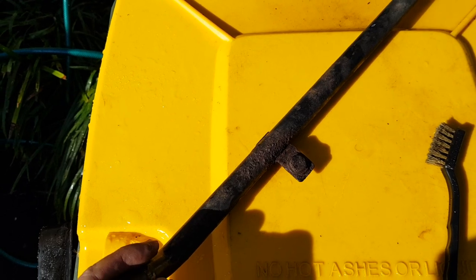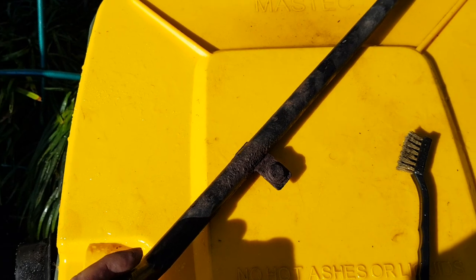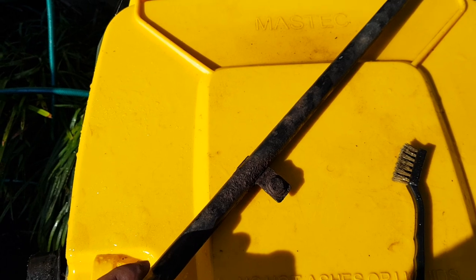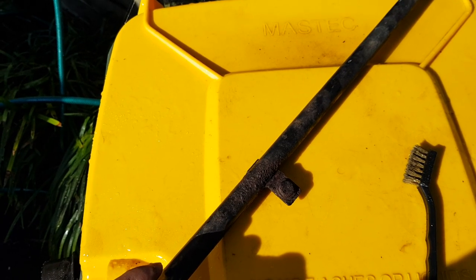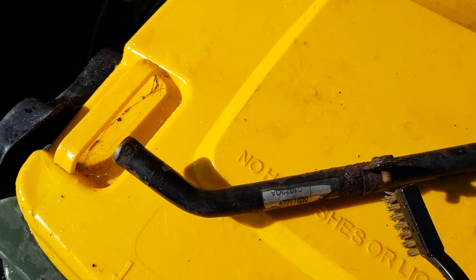Things that you need: you need a wire brush to start with, and then you also need some rust converter — which I've already shown you in a previous video with the exhaust — and you also need some paint that will cover the rust and prevent it from rusting again in the future. So let's get started.